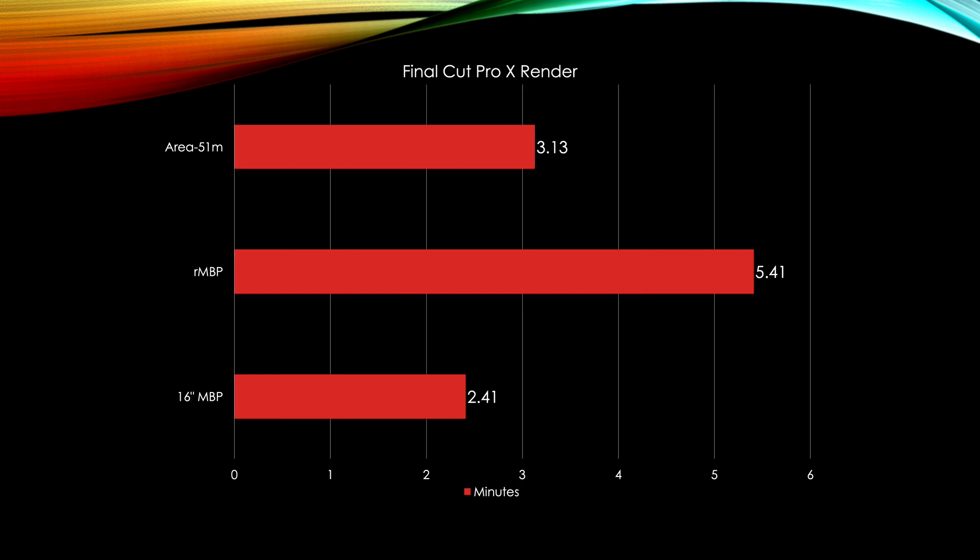For Final Cut Pro X, we got something really interesting: the 16-inch MacBook Pro actually beat the Area 51M. I ran this a few times and got the same result each time. More importantly, the Retina MacBook Pro got beat by quite a bit. This scales linearly — measured in minutes — so the new MacBook Pro does a much better job than the old one in rendering applications.